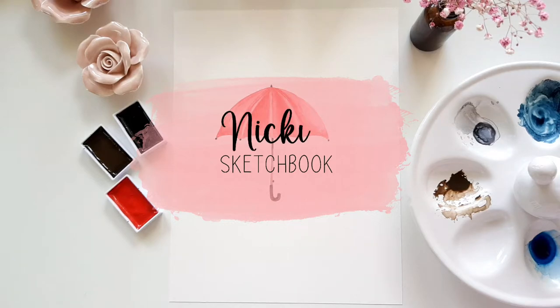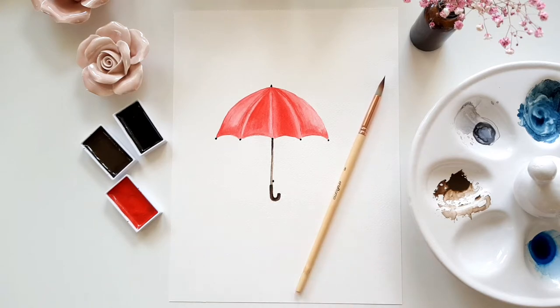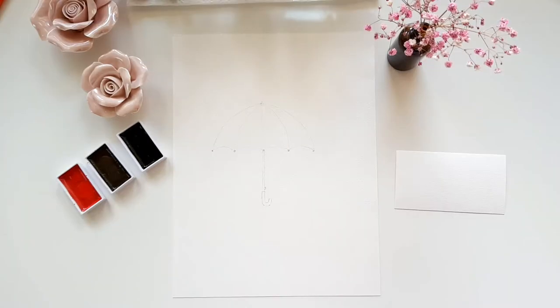Hey, my name is Nikki. In today's video I'm going to show you how you can easily paint an umbrella with watercolors. Let's jump right in and start with a sketch. I start by drawing a semicircle.